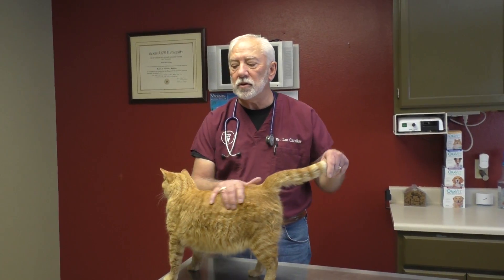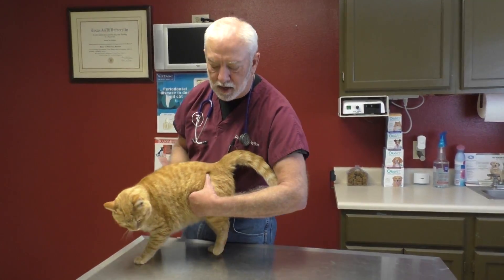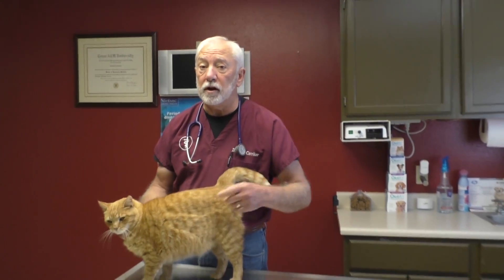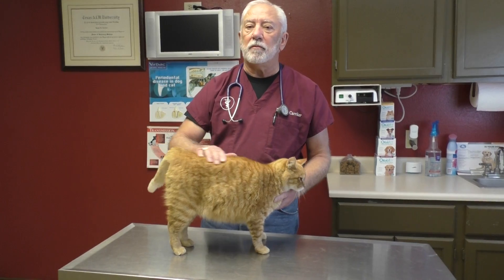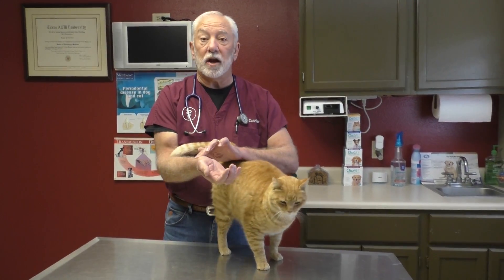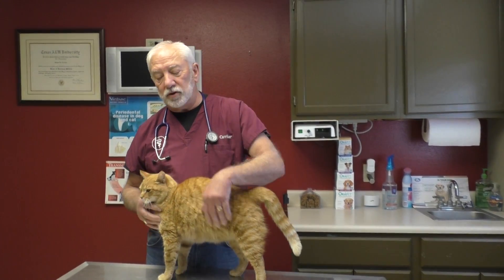Back here is the femur bone, and you can put your hand in the flank and come back on top of that bone. The femoral artery runs over that bone, and if you do it every day you'll eventually be able to feel it. Once you find that artery it gets easier each time — just put your fingers on it, like checking your pulse on your wrist. We always check the heart first.